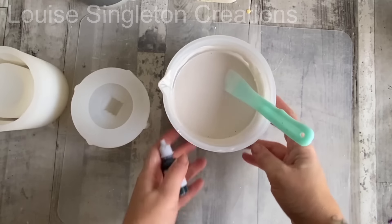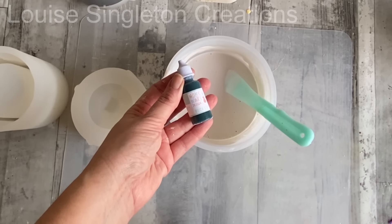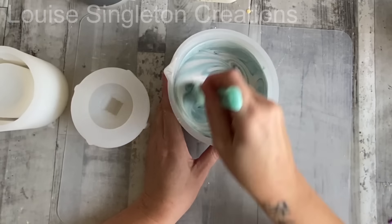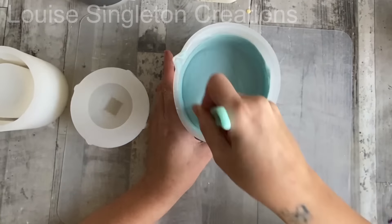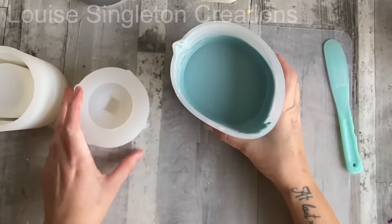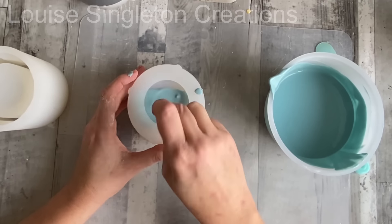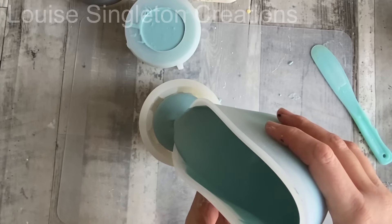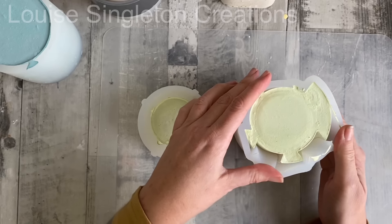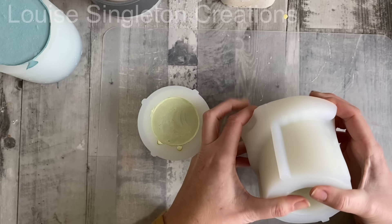Let me just show you the third one, and then we'll be able to get on to the demoulding, which I know we're all waiting for. For my third one, I went with Duck Egg Blue, which is another beautiful colour. You don't need much of this one — it's quite a vibrant colour and I wanted to go with a pastel effect for all of these. So I just added a little bit, poured it in, and did all the same stuff as with the others. Lots of bashing and table banging to make sure all the bubbles and lumps rise to the surface. Then it's just a case of leaving it for about an hour before demoulding.